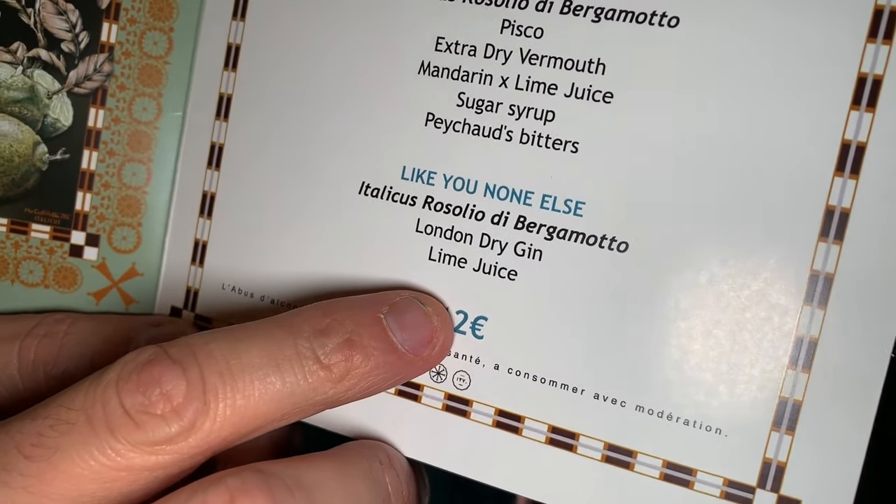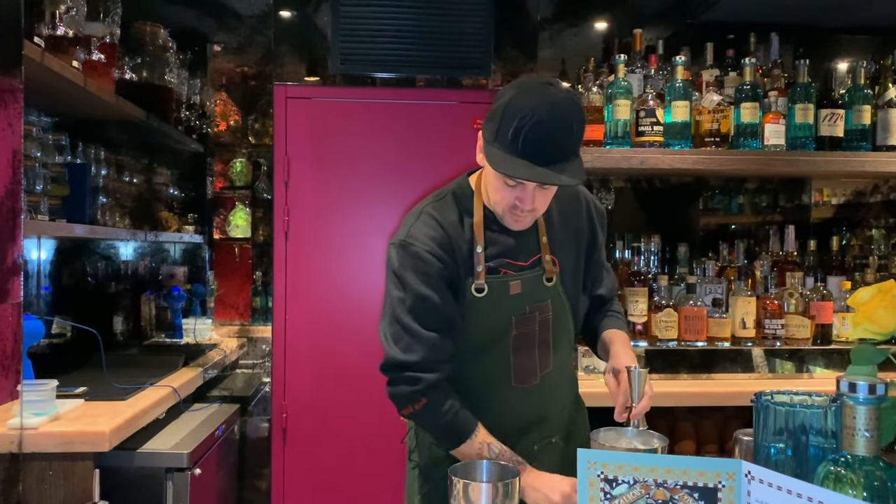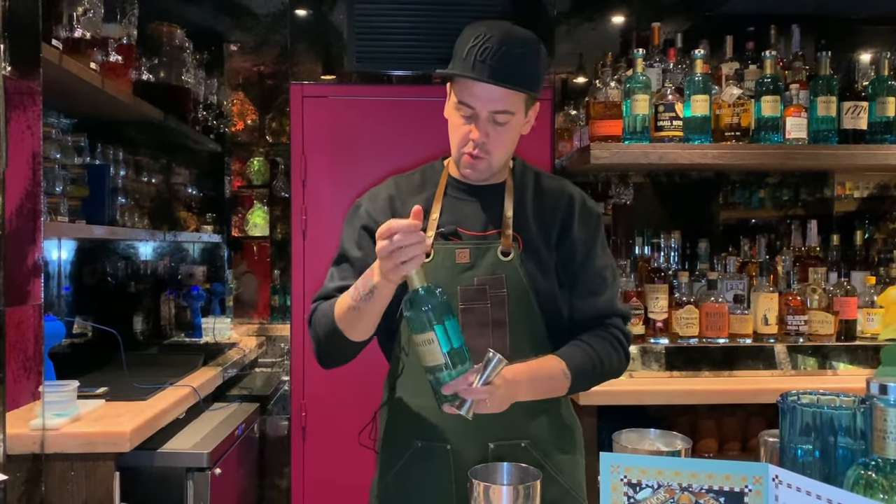The London Dry gin has been infused with hops, therefore it will be definitely zesty and tarty with this beautiful aroma of hops, together with the Bergamotto. So there is 35 milliliters of hops gin — you can see from the color which is a little bit cloudy because of the essential oil — so 35 of gin and 15 of Italicus.